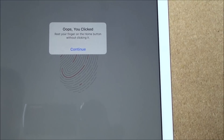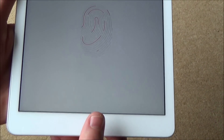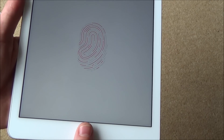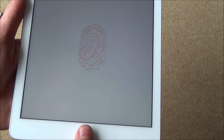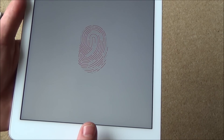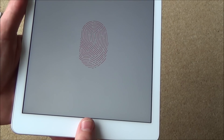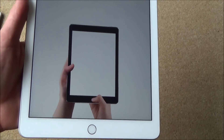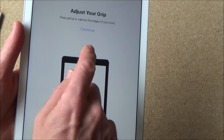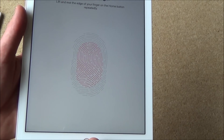It says rest your finger on the home button without clicking it — so you don't need to click down, just rest it on there. As it fills up the red lines, just lift off again. Because you're making tiny, minute adjustments, it means when you come to do it, it won't have to be exactly in the same spot every single time. Now it says adjust your grip — keep going to capture the edges of your print. You can see now it's taken it from all different angles.